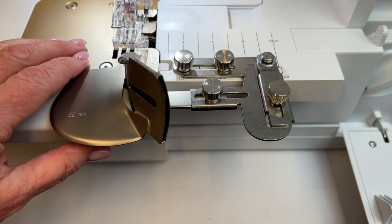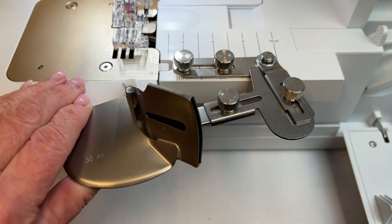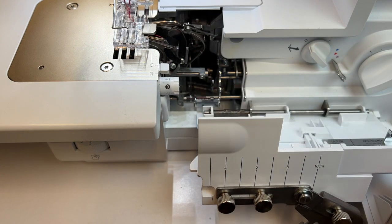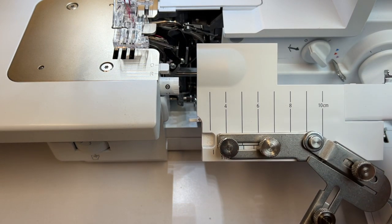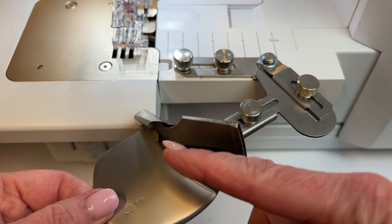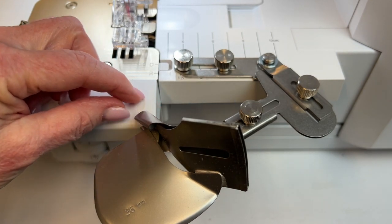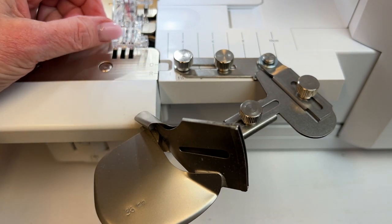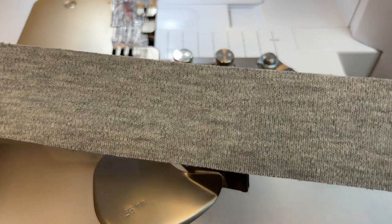Before we insert the binding strip, I wanted to show you another cool feature. I can swing this attachment out and open the front door without having to detach anything, so if I wanted to change something in there I could do it without starting all over again. The other nice reason for this swing-out is that you can insert the binding strip very easily — it's not so close to the toe of the presser foot that you need to really fiddle around to get the strip under it.